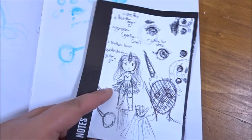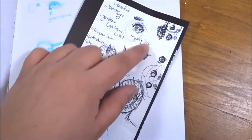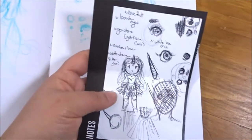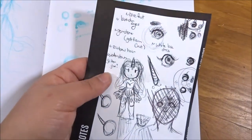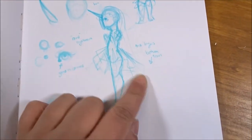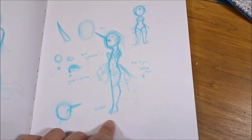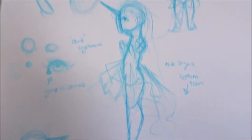I wanted to make a unicorn girl. As you can see by my scribble notes, I want her to be barefoot with lavender eyes, some gemstones, and a lace dress. There are some more details on the lace, eyes, and horn.